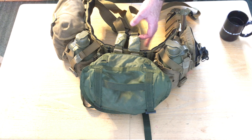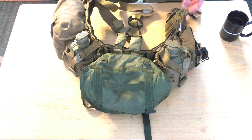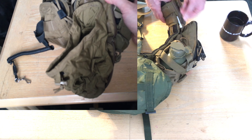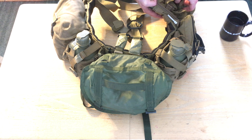This is just a Blackhawk belt. I have no idea what the suspenders were — I just bought them at the MCX when I was active duty. My drop pouch is this little compact rig from Granite Gear.